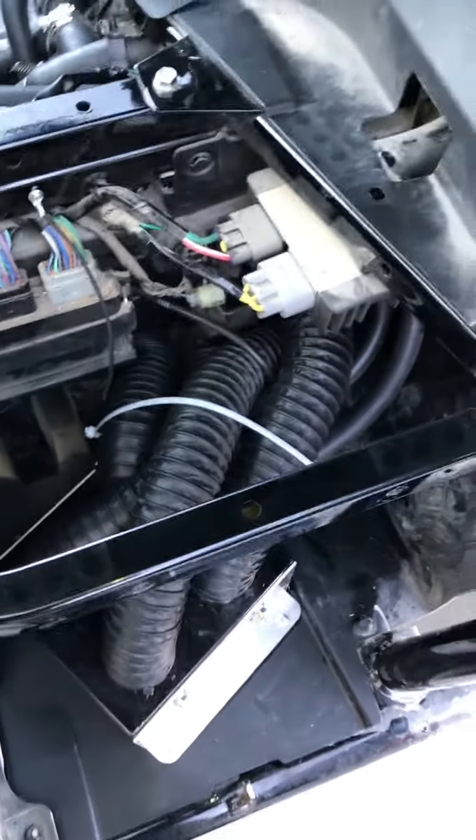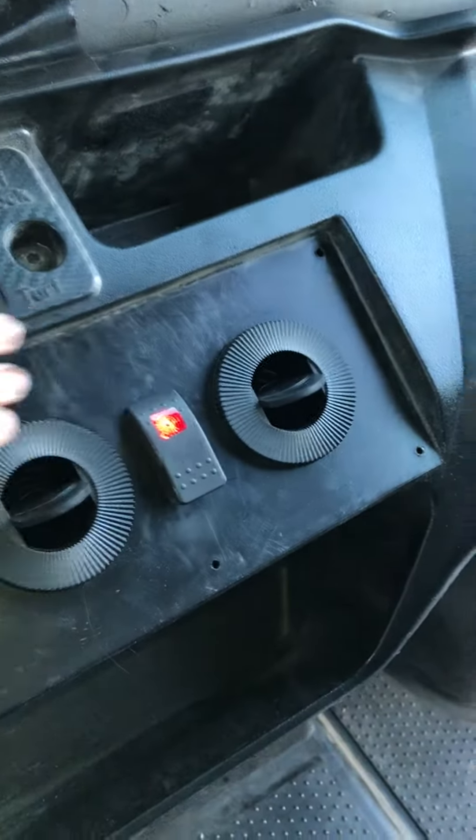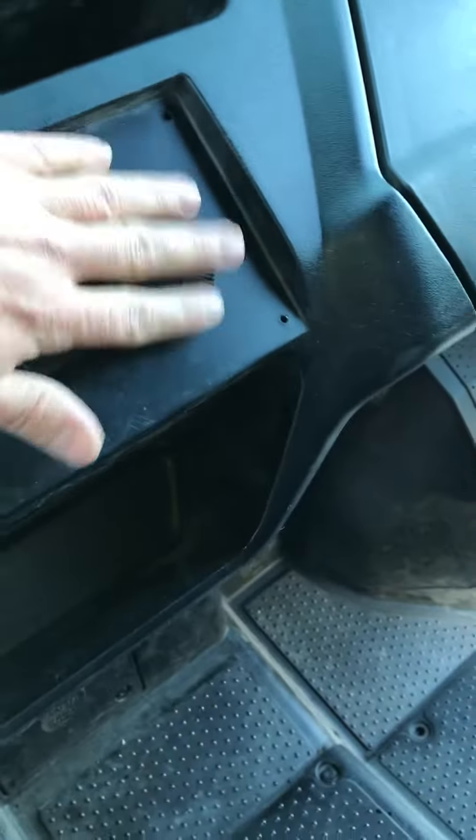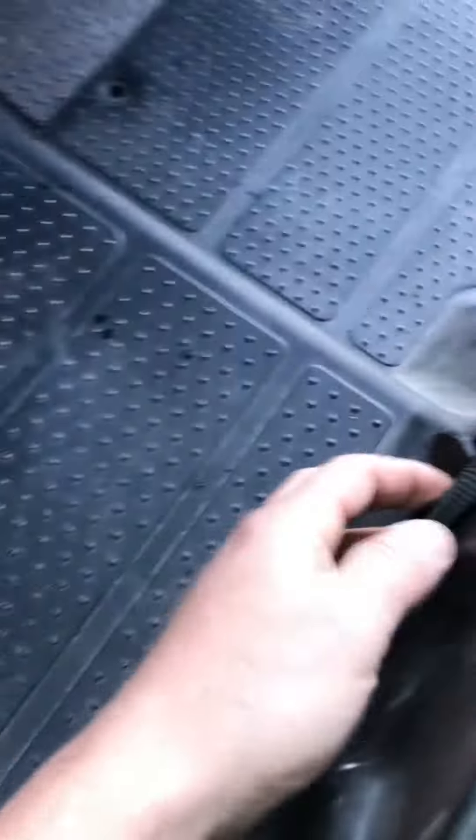Go ahead and fire it up. You can hear the fan blowing — that's with all the plastics off. I'm sure once the plastics are on it will quiet down quite a bit. There's your on/off switch for the blower. Nice warm air to keep warm during the colder months.